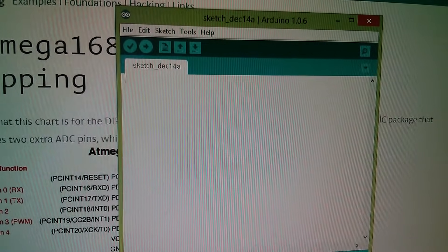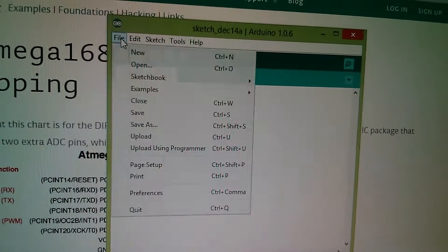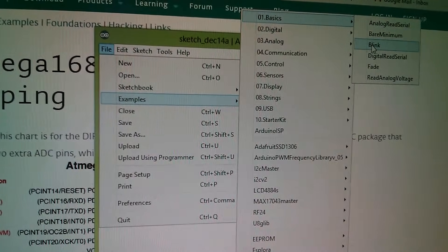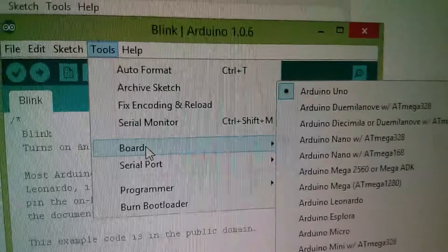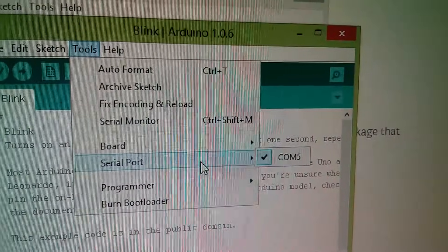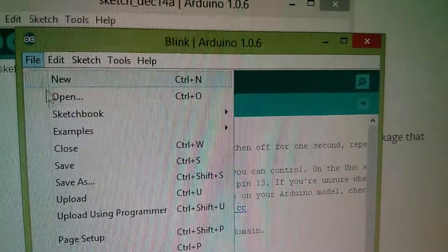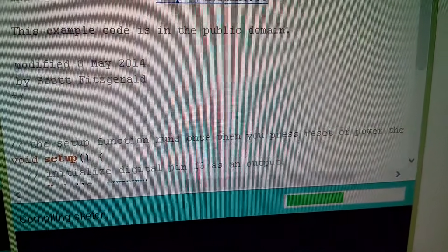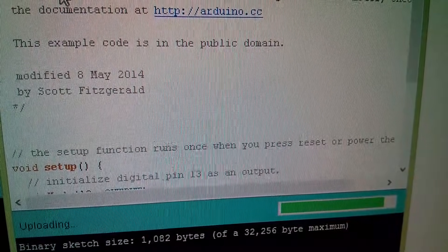Here's the Arduino IDE — the Integrated Development Environment. From File > Examples > Basics, I'm going to open Blink, which simply switches the LED on and off for one second at a time. Under Tools > Board, I need to select Arduino Uno, and under Serial Port, whatever the serial port number is of my USB to serial converter — it's COM5 on this one. Now from File, I need to do an upload. Let's watch the compiling progress, and then the actual uploading. There goes uploading — I'll do it again with the camera on the actual unit.